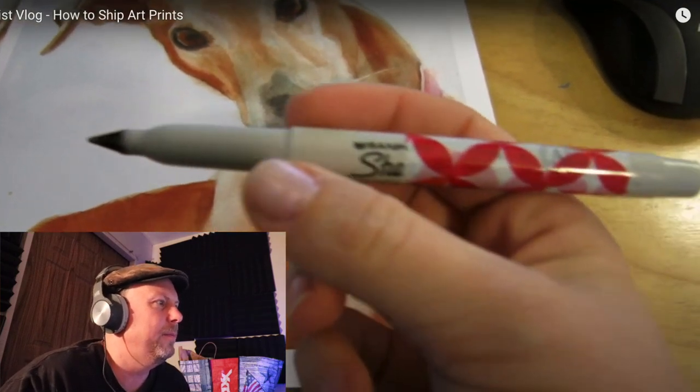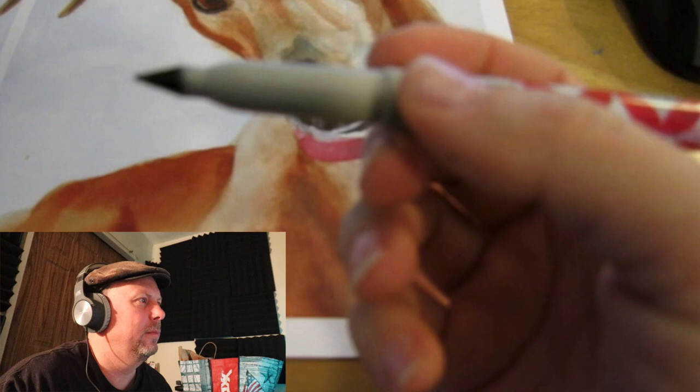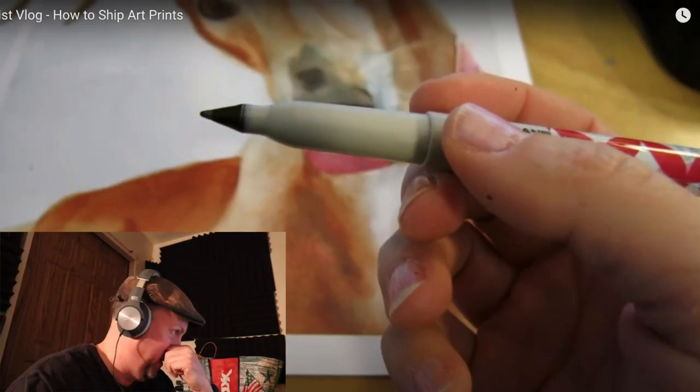For signing her prints she uses a Sharpie pen with a finer point — a ballpoint. I would totally use a Sharpie as well, it's the simplest way. And if you seal it right afterwards with varnish — I always varnish mine, I seal under the varnish on the original painting — it's not a hard thing to do. I really like it, but they can be hard to find.